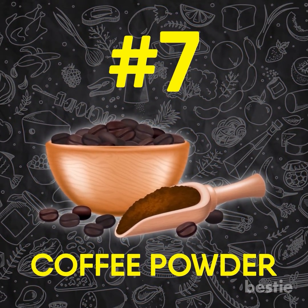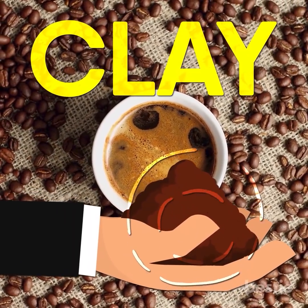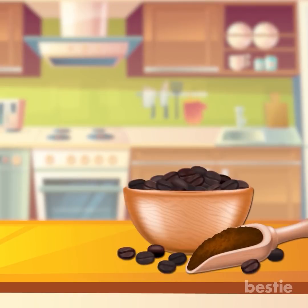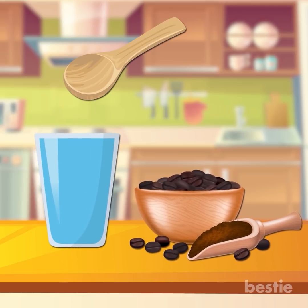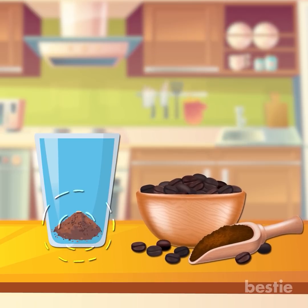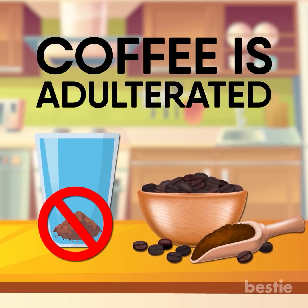A common adulterant found in coffee powder is clay, owing to its look and feel which is very similar to coffee. You can test the quality of coffee by adding half a teaspoon of coffee powder to a clear glass of water. Stir it for a minute and set it aside for 5 minutes. If you see particles at the bottom, it means your coffee is adulterated. Pure coffee does not settle at the bottom.